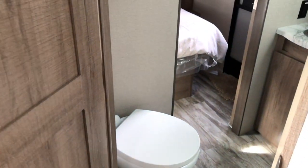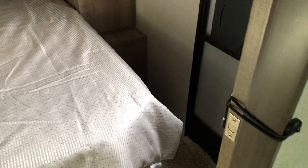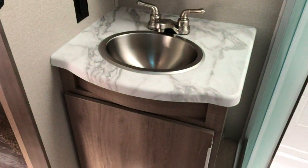Down this side hallway you have a door closing off the bedroom and a door into the bathroom. In the bathroom you've got towel bars, mirrors, vanity, plenty of room around the porcelain toilet, and a solid door that closes off, separating the bedroom from the bathroom. Storage under the sink. Nice radius shower with a glass enclosure and an overhead skylight.